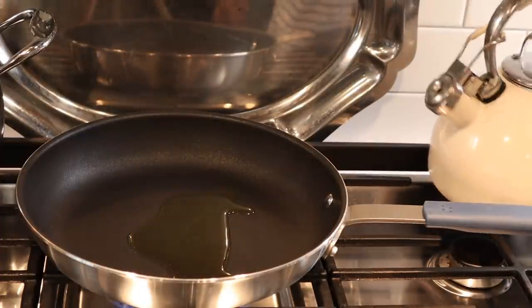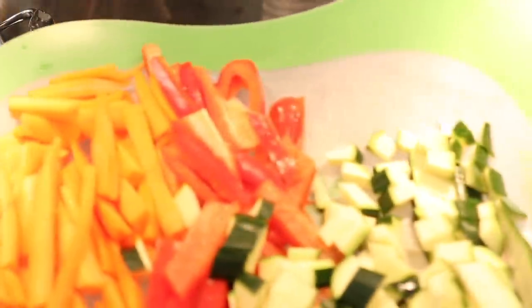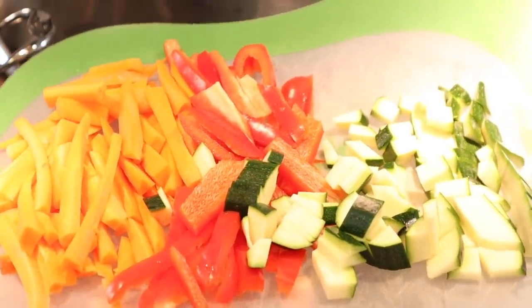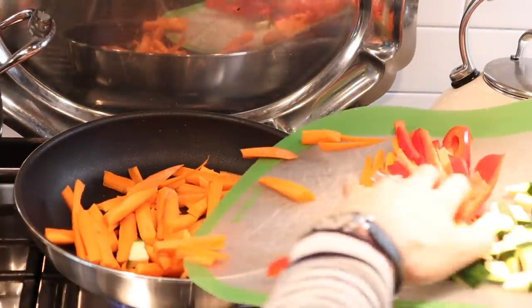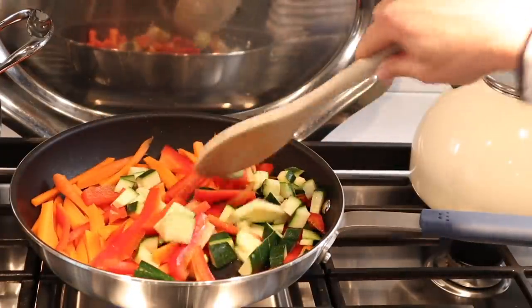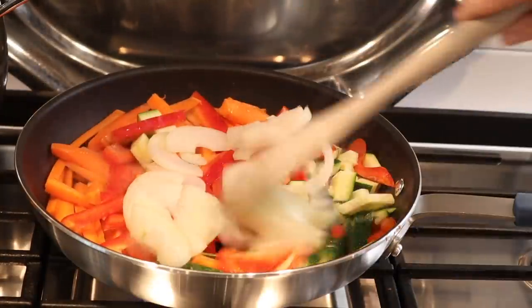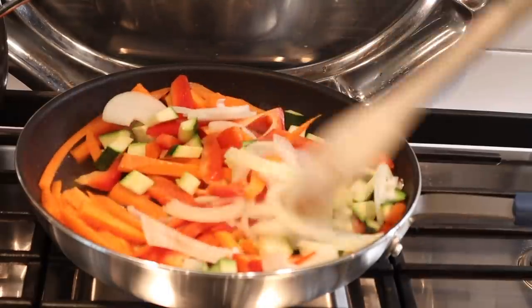We're going to start by sautéing some vegetables in my Misen non-stick pan. Now remember Misen brought us this video — this is their non-stick pan, I absolutely love it. I'll tell you more about it later, but let's get back to the recipe. You can use whatever vegetables you like; today I'm using carrots, red peppers, and zucchini, plus some chopped onion. I'm going to sauté these for a few minutes, but not too long — you don't want the vegetables to be too soft.